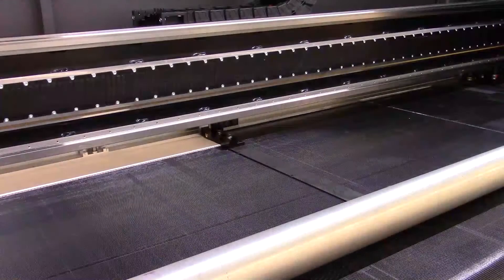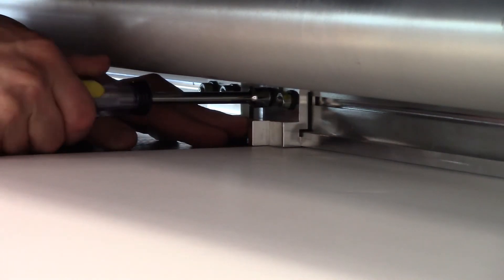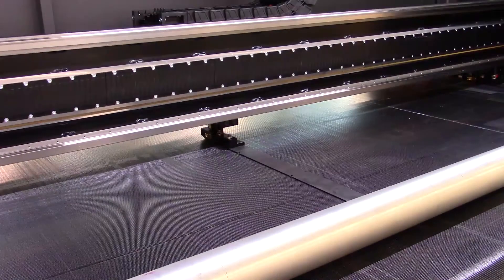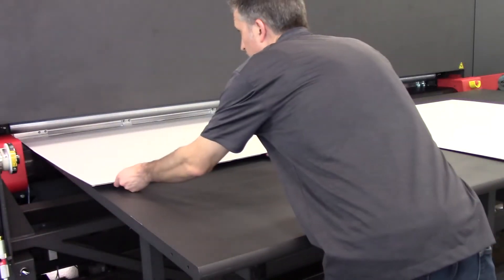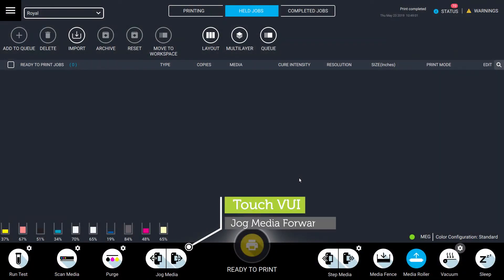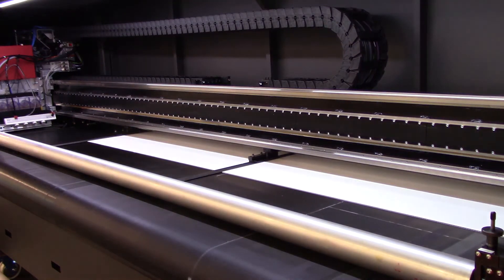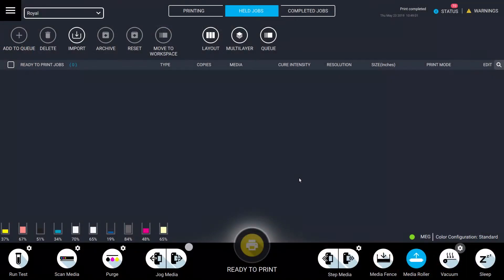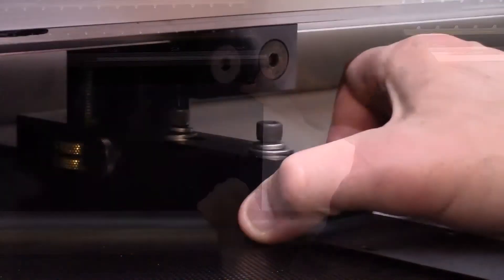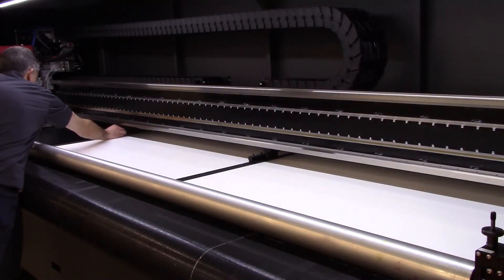Lower the media fence. Align a corner media block with the edge of the media and secure in place by tightening the nuts. Raise the media fence and remove the media. Lower the media fence and load the media to each corner media block. Touch the jog forward button to move the media through the printer. Touch again to stop the movement when the media reaches the end of the MEG ski. Align the last MEG ski to the edge of the second media and tighten the two MEG ski mounting bolts to secure the ski in place. Remember to adjust the height of all skis before printing.